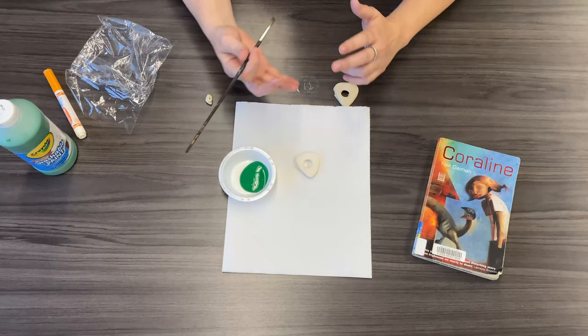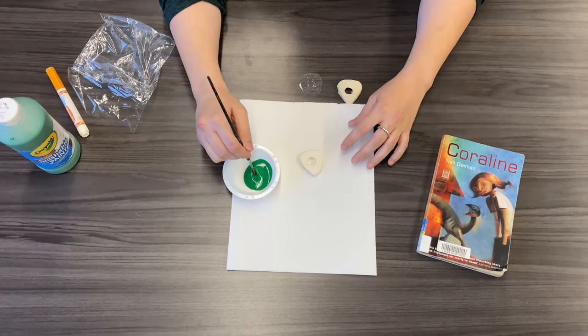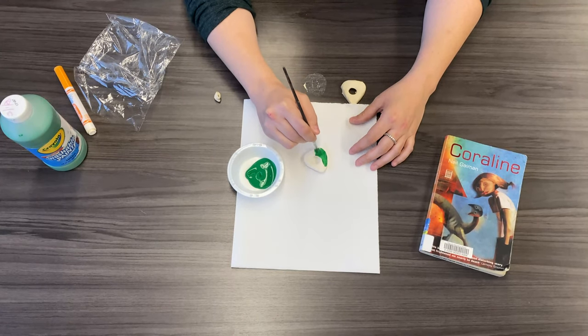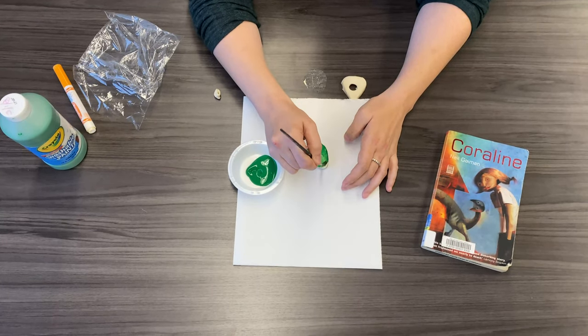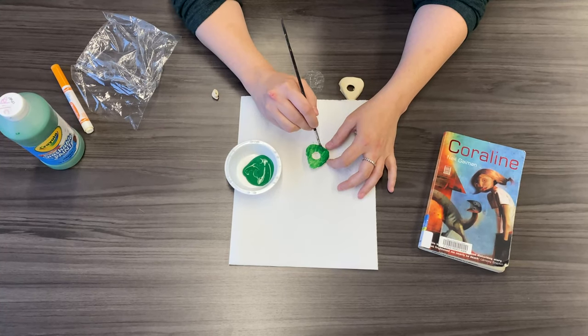If you don't have paint, you can also use coffee or tea and it'll have a similar effect. I'm going to paint mine green. As you can see, it might need a couple of coats. I might go over this later with some black just to make it look a little aged or antique — like maybe I found it in the yard.